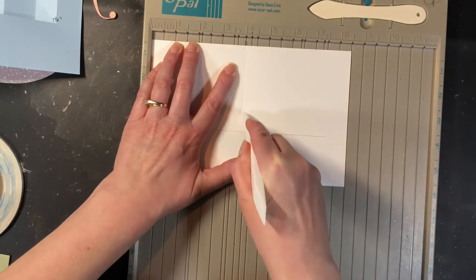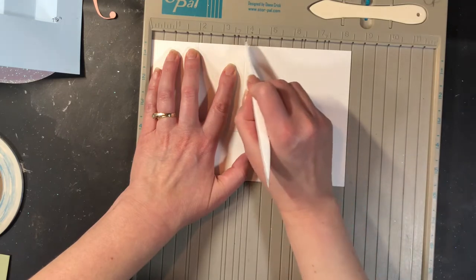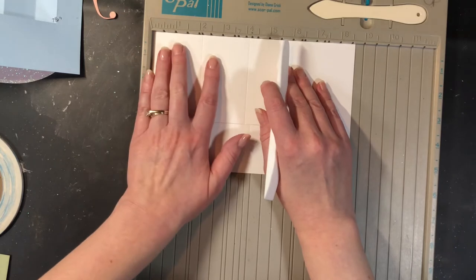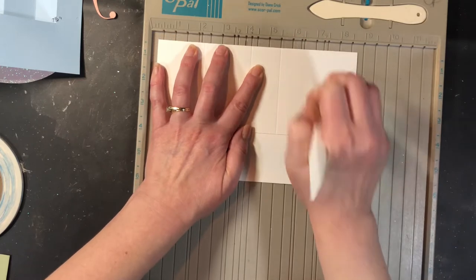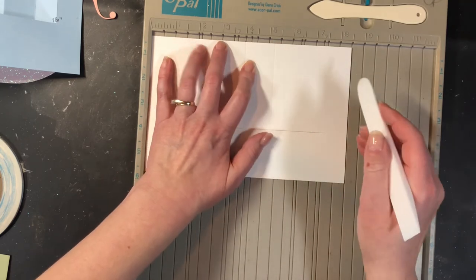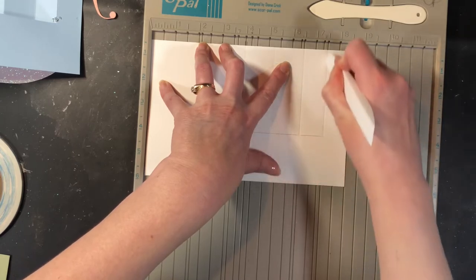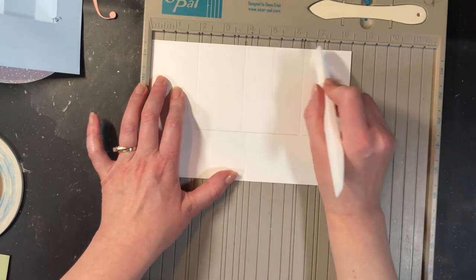The next score is going to be at four inches. The next one is going to be at five and a quarter. Now my trimmer has mostly half inch channels and then a few extra little ones. So I don't actually have a five and a quarter inch one. What we're going to do is take our paper and shift it up to the quarter inch, and then if I score at the five and a half inch line and slide it back down, it's at five and a quarter. The next score line is at six and a half, and then the last one is at seven and a half. So we've got two inches, four inches, five and a quarter, six and a half, and seven and a half.